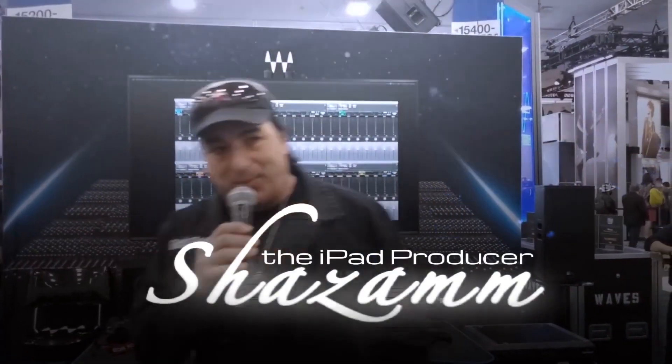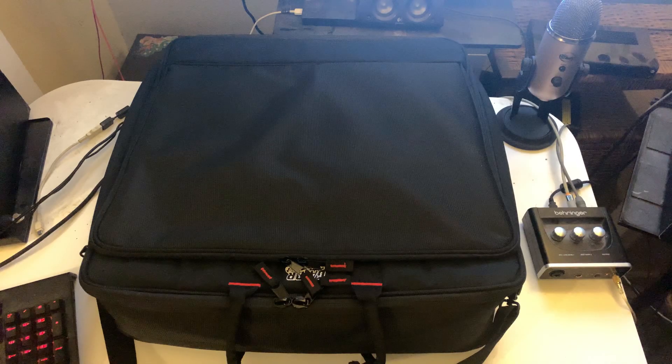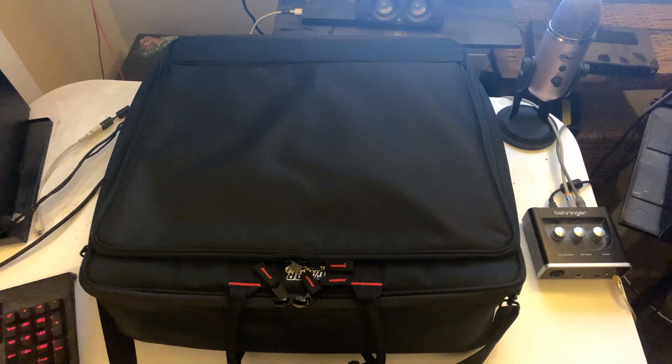Shazam the iPad producer from Riverside. How you doing? Alright ladies and gentlemen, it's your favorite Fab Boy, Shazam the iPad producer.